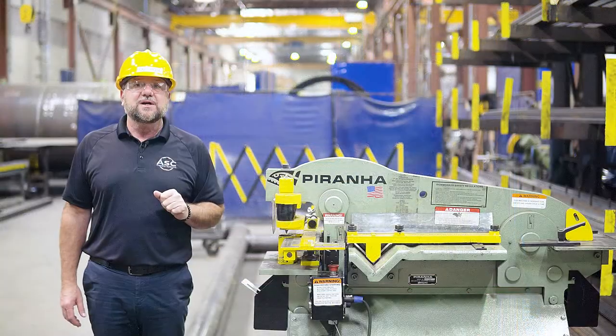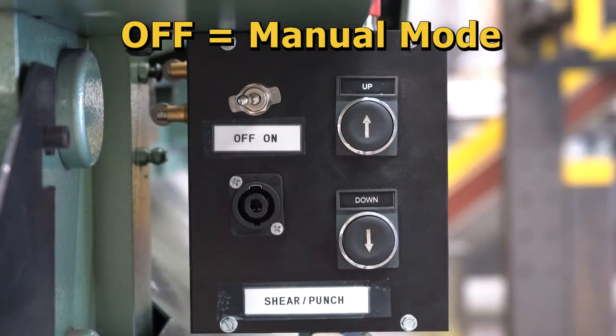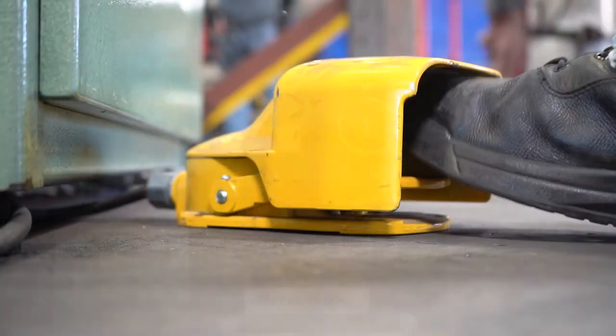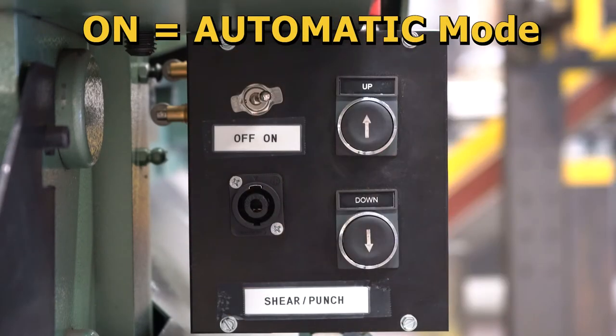For making manual cuts with the up and down push buttons, you will switch the toggle to the off position. When utilizing the foot pedal to make cuts, push the switch to the on position.